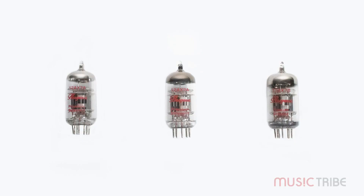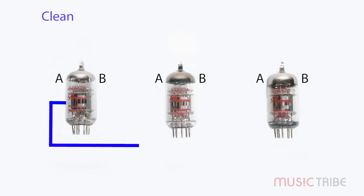It's important to understand that each 12AX7 tube has two sides or gain stages, which we will describe as A and B. The clean channel will use the A side of the first preamp tube and the B side of the second preamp tube. The signal will then finish through both sides of the third preamp tube, which is the phase inverter.